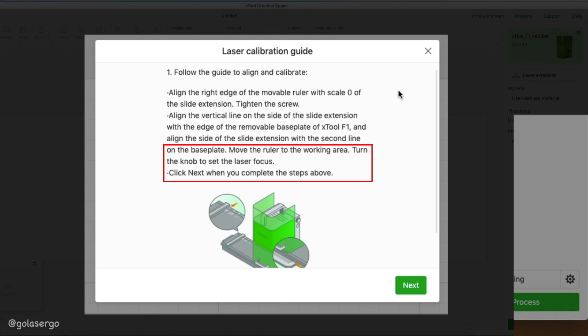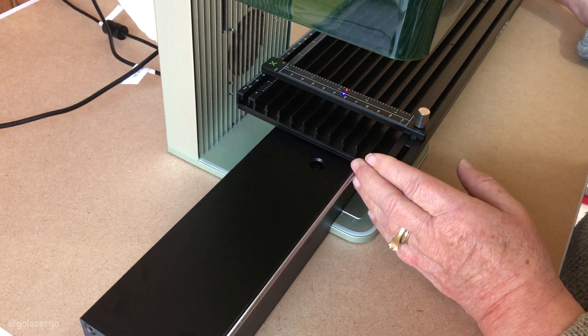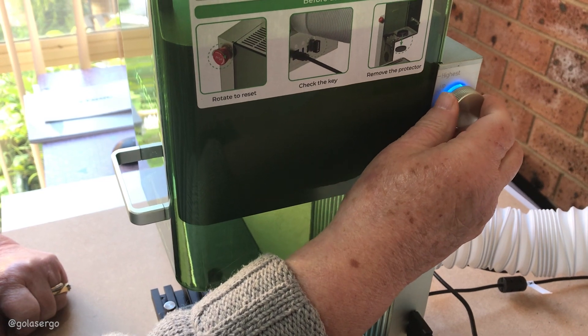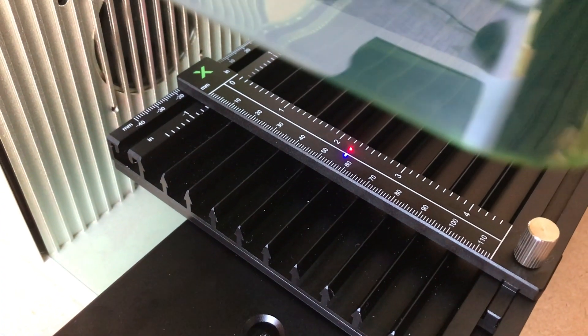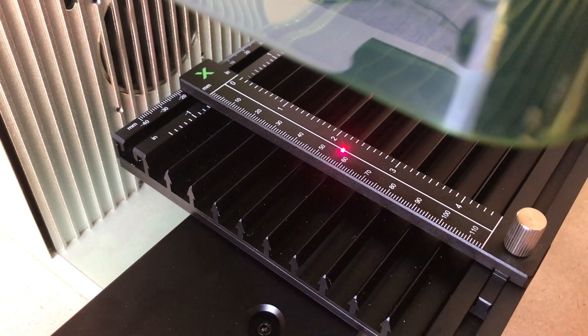Now move the ruler to the working area by sliding it along until you see the two laser dots appear over the ruler. Then turn the focus wheel on the side of the machine until those two dots are aligned. Once that's done, back in the software just click next.